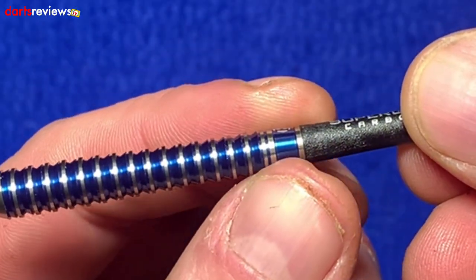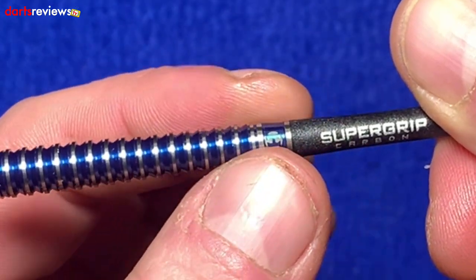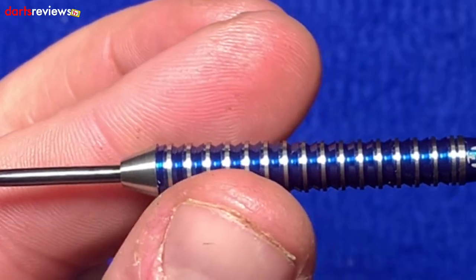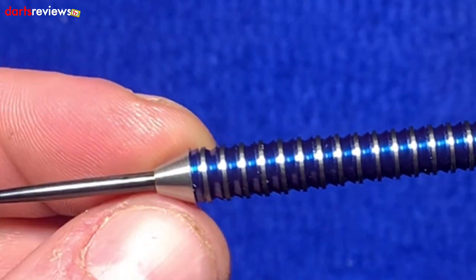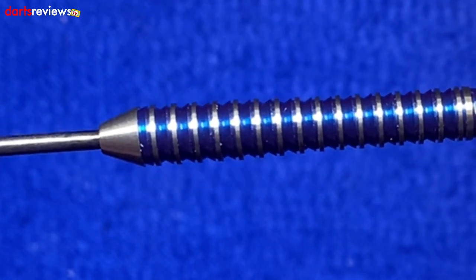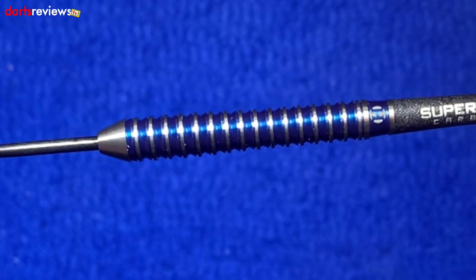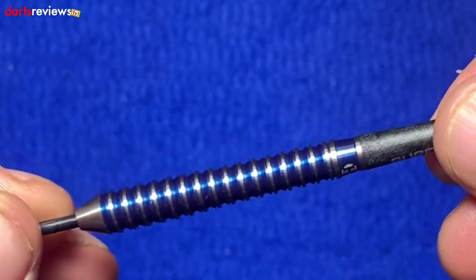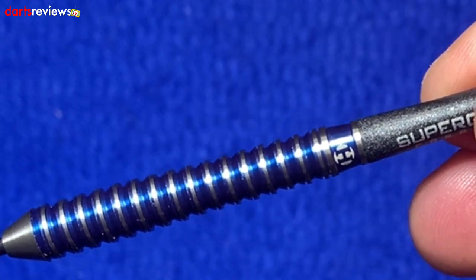Looking closely at the dart — it's slightly narrower at the rear with the Harrows logo there. It has a ringed grip, but the dart actually tapers out wider and wider towards the point, finishing with a cone nose. I quite like a cone nose because it really helps with bounce-outs — the dart has more chance of sliding along the barrel rather than hitting other darts and bouncing out.